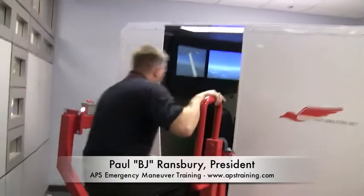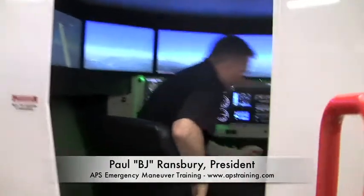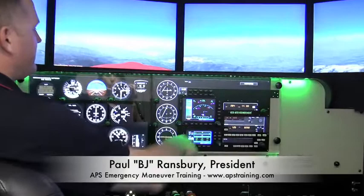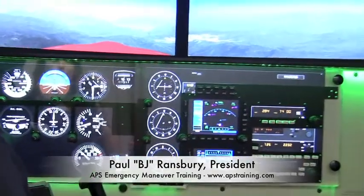Let's go ahead and come on in the cockpit and I'll talk about it a little bit. As you look over my shoulder, you'll see right in this 172 we have the standard six-pack configuration, the Garmin 530/430 stack. And the Baron 58 is a G1000 cockpit.